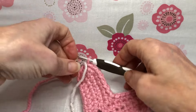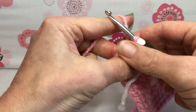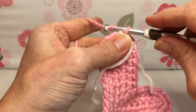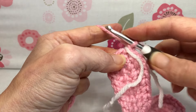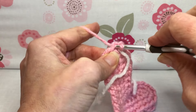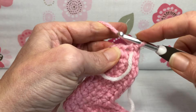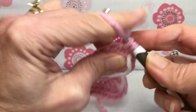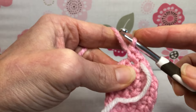Hello crochet friends and welcome back, we're working on our heart basket and this is round three. To get started, chain one, yarn over and pull through for a chain one. Our first stitch needs two single crochets: enter, yarn over and pull through, yarn over and pull through two — there's one. Enter that same stitch, yarn over and pull through, yarn over and pull through two — there's two.